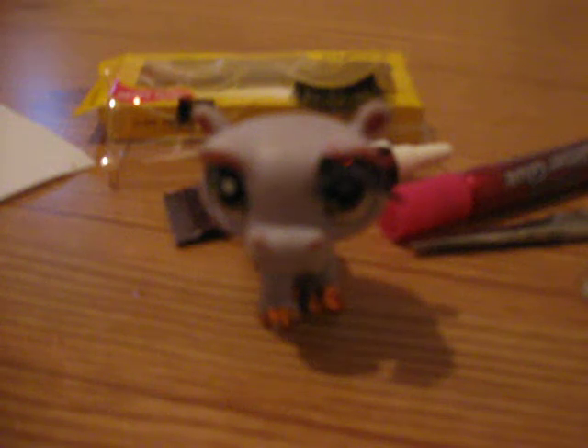Hi YouTubers. This is a DIY from Littlest Pet Shop Fan on how to put on fake eyelashes and paint their toes on your Littlest Pet Shop.